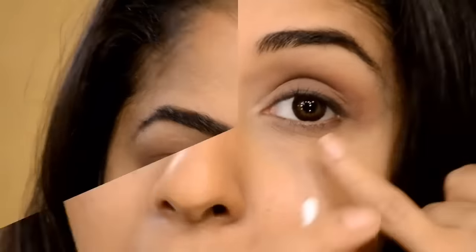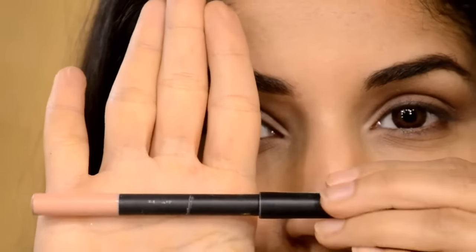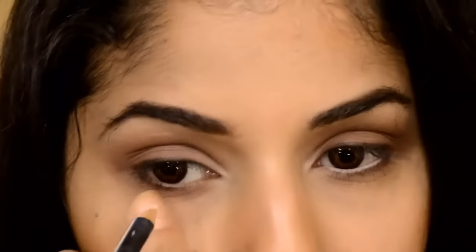I like using pencil because it's much softer. Now I'm taking a clean earbud, spraying some water, and cleaning up my waterline because I'm going to be applying a nude pencil inside. This one's by Makeup Studio — it's called Concealer Pencil. Remember, a nude or white pencil will make your eyes look bigger and give that doe-eyed effect.